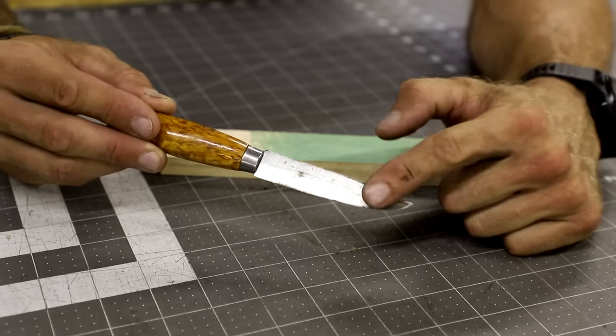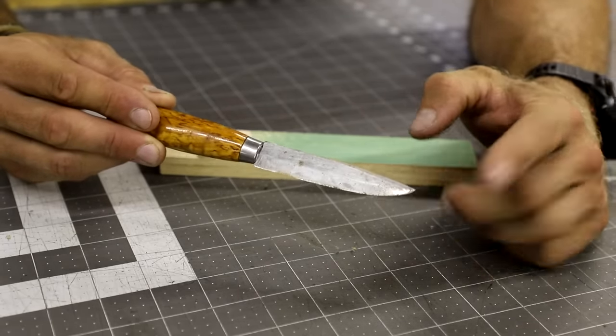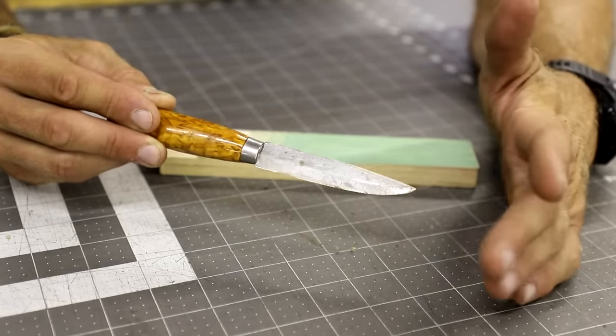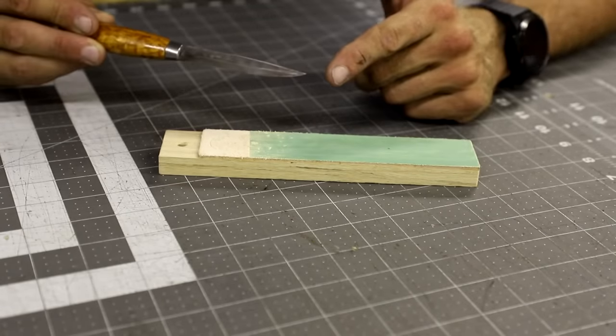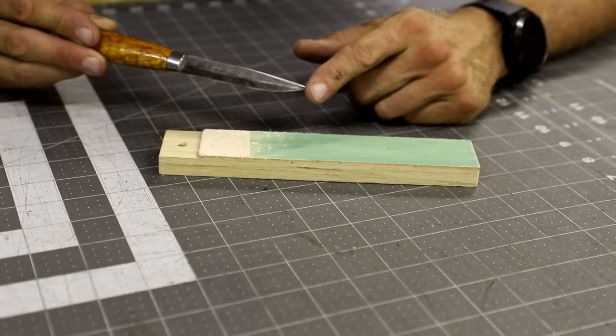First and foremost, you want to make sure that your knife is already sharp — it should not be dull at all. If it's dull, this device is not going to immediately bring that back. You want to start with a sharp knife.